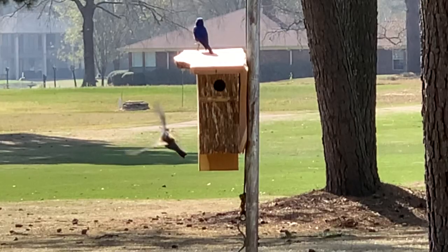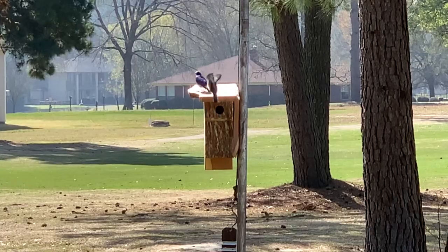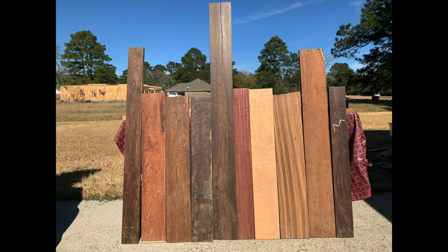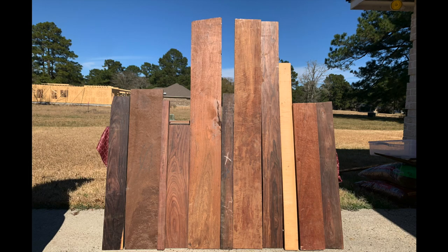They will live here rent free forever and hopefully make lots of little baby bluebirds for us to enjoy. On the saw now is something that is seemingly pretty simple to make, but like most awesome things, takes a lot of time to get right. I came across the hardwood lot of a lifetime with over two dozen different species from around the world from my new great buddy Colin and decided to use some of it to make some very unique floating wine bottle display boards.